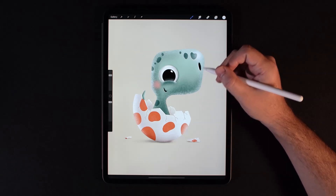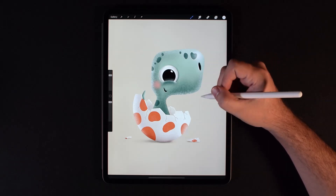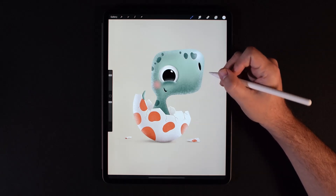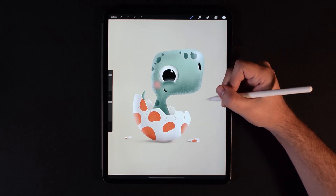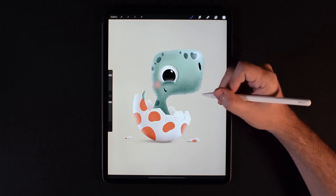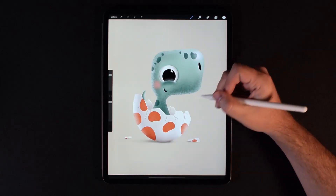Hey guys, Luma Llama here. I think that when using Procreate, finger gestures are really important to know how to use. I'll go as far as saying that I think it's really essential to know how to use them. So I'm going to go over some of the more important ones first, and then followed by a few that you might not really know about.